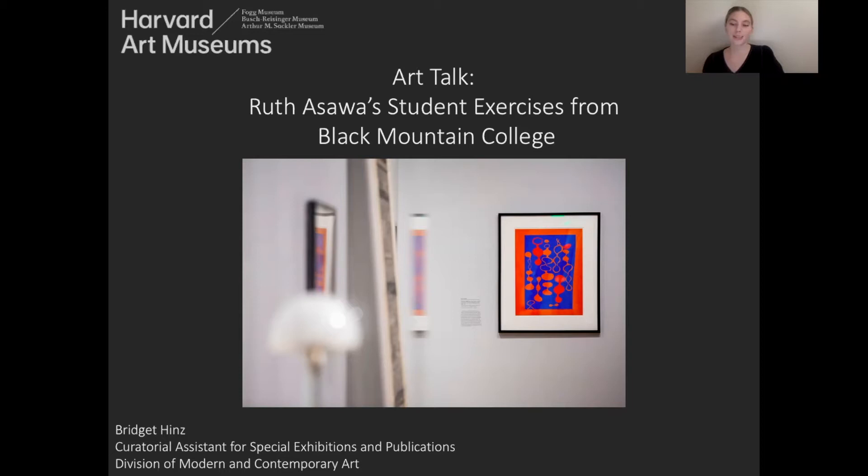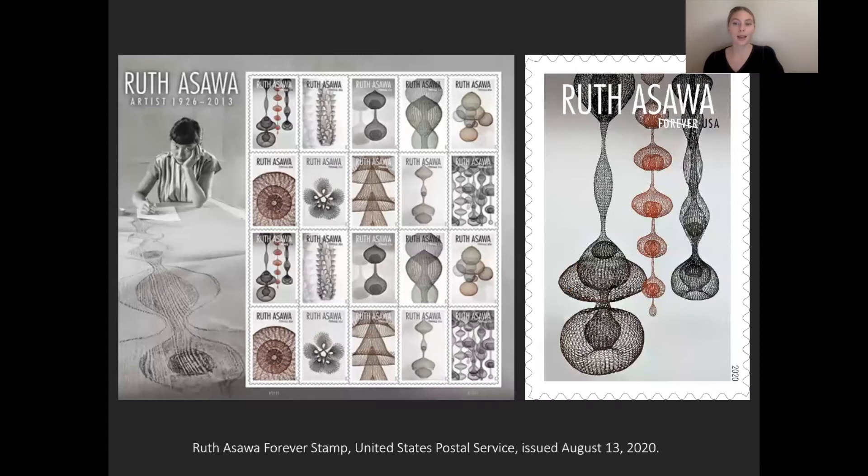Today I'm excited to look closely with you at some of artist Ruth Ozawa's works on paper from her years as a student at Black Mountain College. This video is meant to serve as an introduction to Ozawa's early works and explore how she profoundly understood the lessons of her teacher, Josef Albers, but also made work that was decidedly her own.